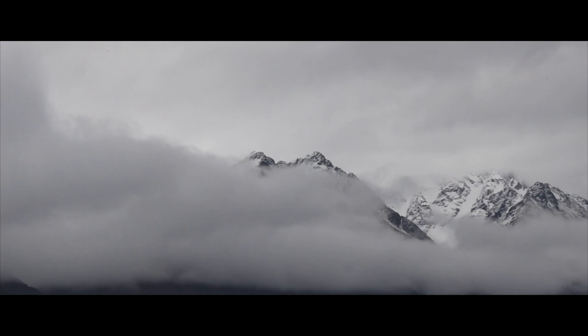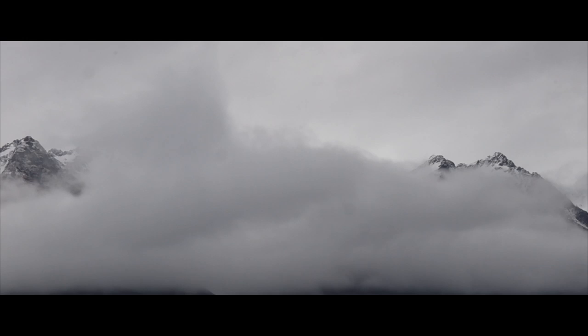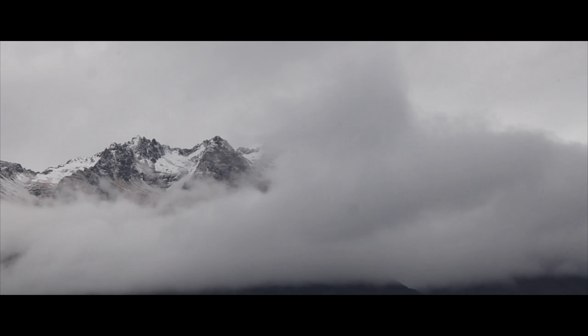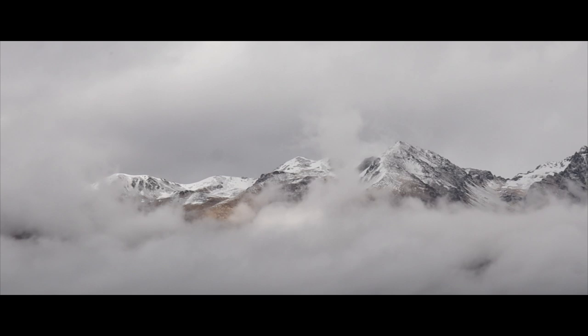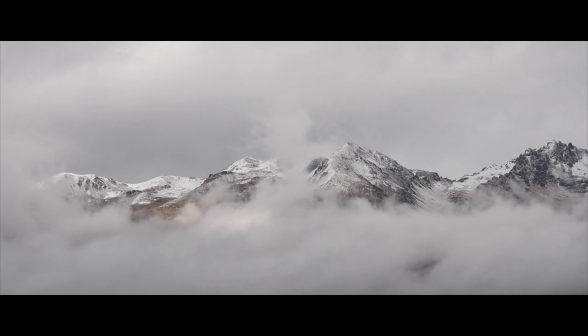I've come around the corner here on the road from Glenorchy to Queenstown — the gateway to paradise road — and I've come across this cloud inversion up in the hills. There are some partially clad clouds way up high above the cloud inversion, and you can see the landscape below that.